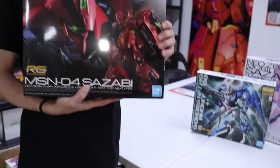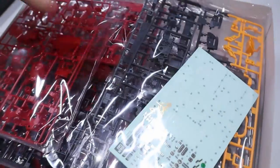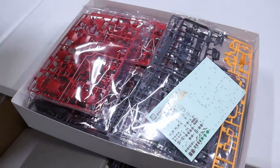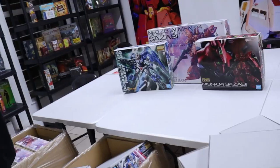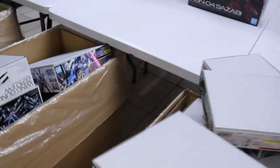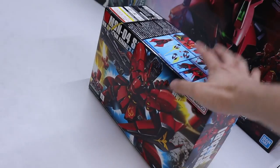Next on the Sazabi train — the Real Grade Sazabi. Just look at all that beautiful plastic. In my opinion this is one of the best kits ever made by Bandai, and a lot of people, myself included, reckon this is the best version of the Sazabi. But get yourself a Ver. Ka and a Real Grade and let us know. Speaking about Sazabi — we've got the Master Grade, the Real Grade,